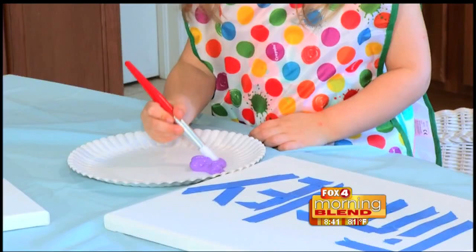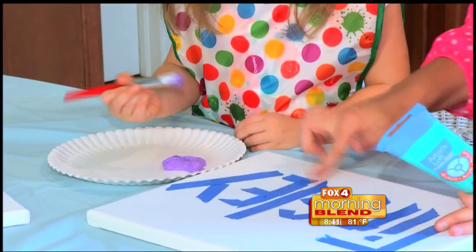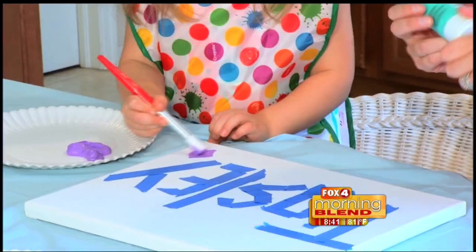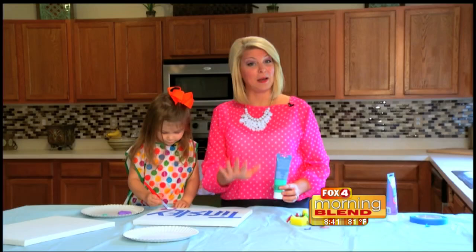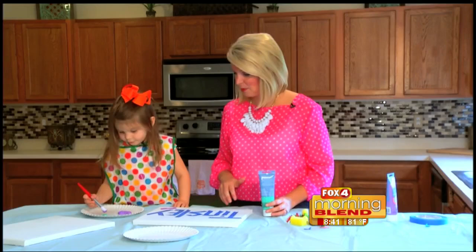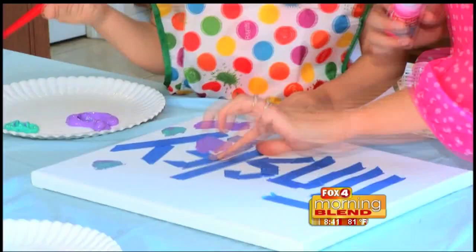There you go. I'll put some other colors on you — you can paint anywhere on here. Have fun. You can do circles. Another cool thing you could do — that's maybe a little too messy for today — but you can do their handprints as well, just dip their hands into the paint. But we're just going to let her be creative and fun. Don't be afraid to get paint everywhere.